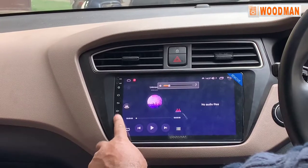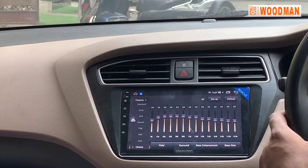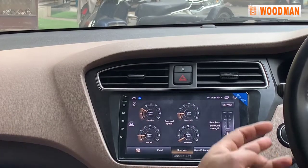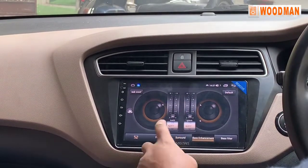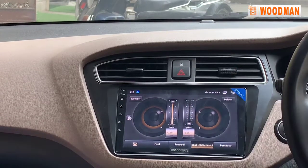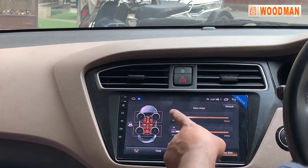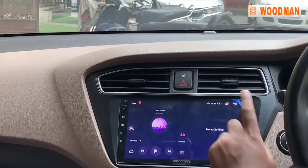You can set the equalizer by tapping it. You can adjust it down — it is set to punk junction. You can set it to loud. The vocal setting is flat. This is a bass filter. This is full fiber — it will be zero, it will be flat. The punch will also be zero. There is a split screen option as well.